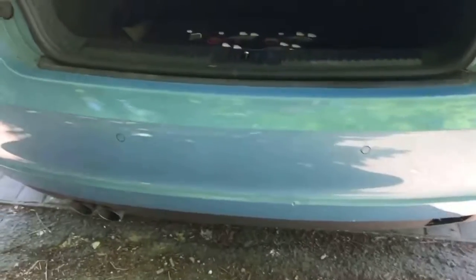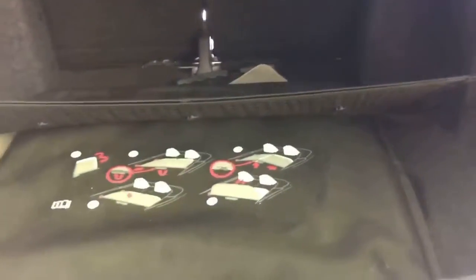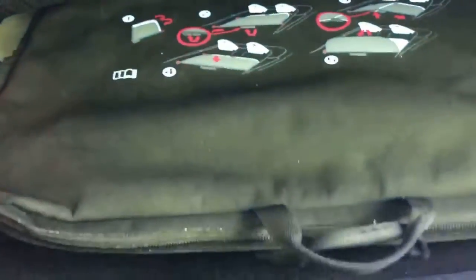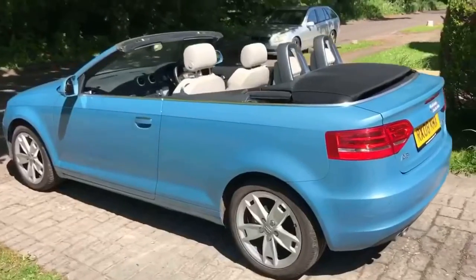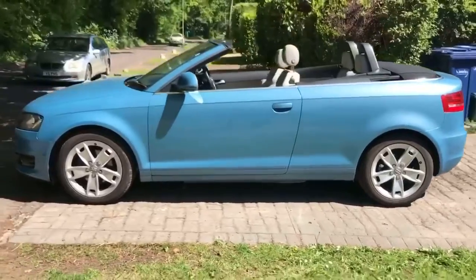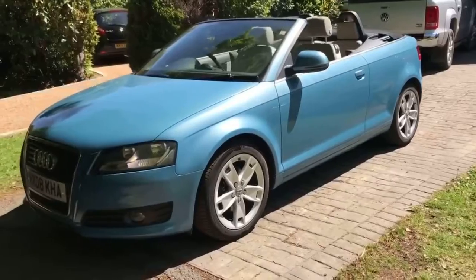As we approach the back of the car you'll see we have reversing sensors. Plenty of boot space given that it's a convertible. The car also comes with a cargo net section and a wind brake included in that case there. We're just going to work our way back round to the front of the car now and you can see that it's in fantastic condition the whole way round.